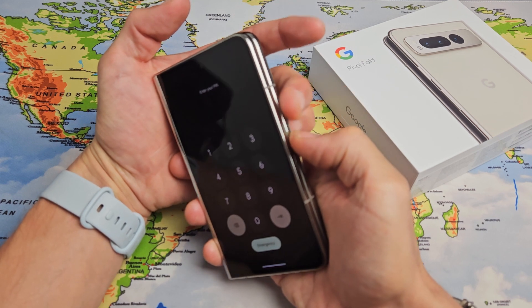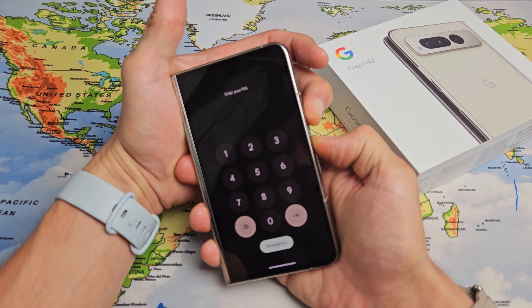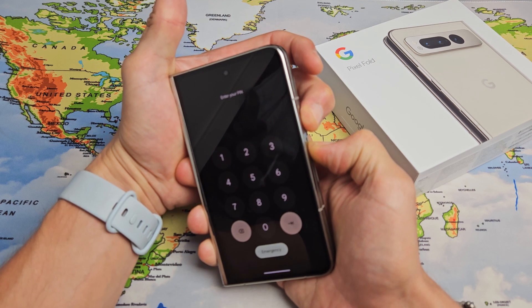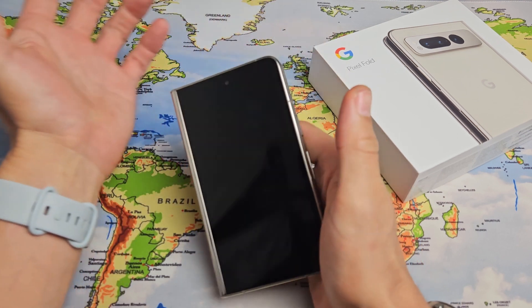Now we're going to do it: power button and volume up. Press and hold both buttons — don't worry about what's happening on screen, just continue to hold those two buttons. Power button, volume up. Hold it for 15 seconds — 11, 12, 13, 14, 15. Now let go.